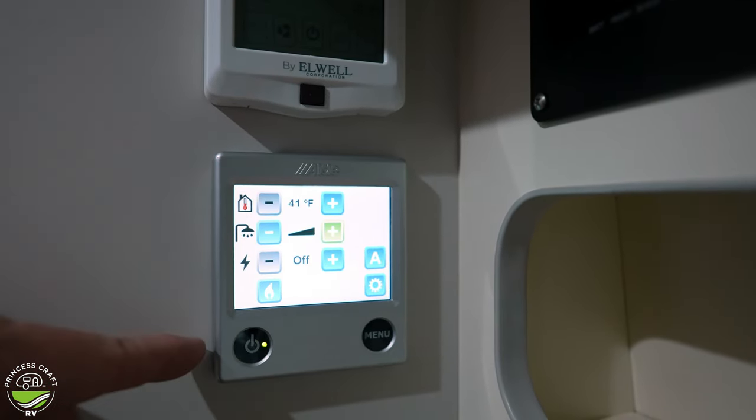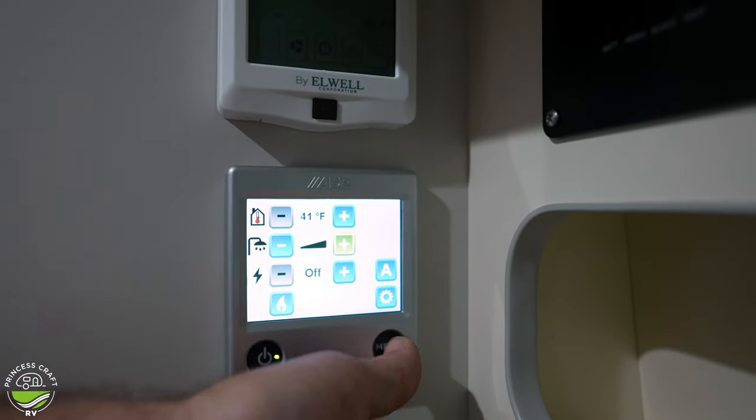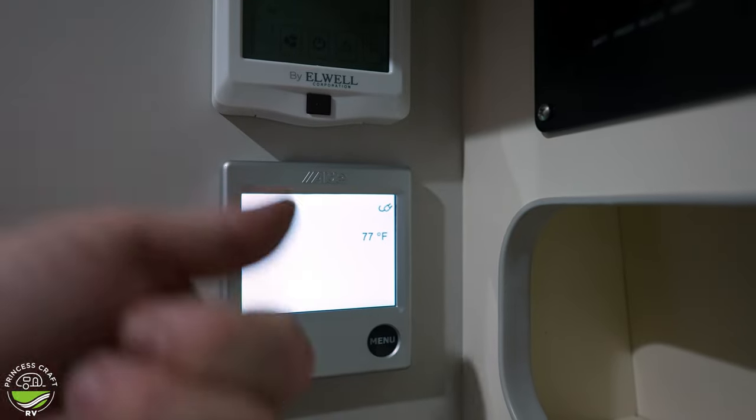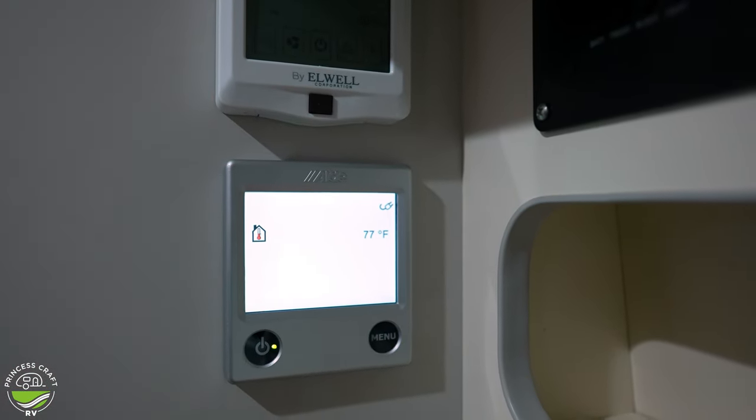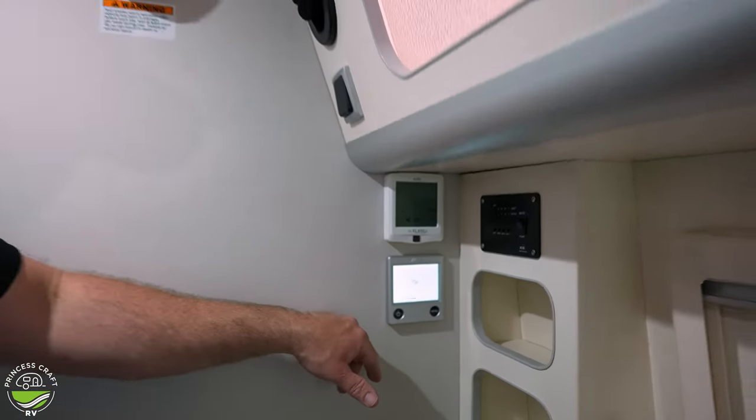If you just leave this screen, it's going to default back to your main screen eventually. Turn it off if you don't need any heat or hot water.